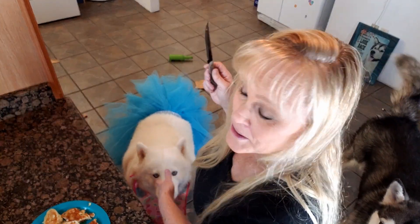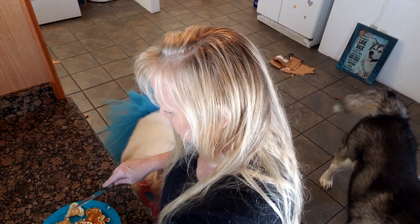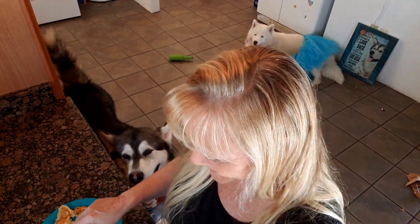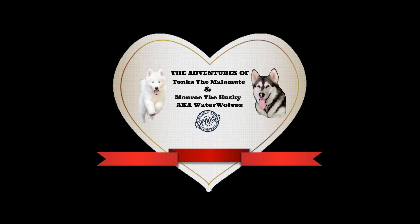They like that syrup! We're gonna have to go outside and say grace and let this cool off. You guys can go over to Tonka's channel, Tonka the Malamute — The Adventures of Tonka the Malamute, AKA Water Wolf — and you can watch them eat this and really enjoy it. I think it's gonna be a big hit. I think they're gonna want more!